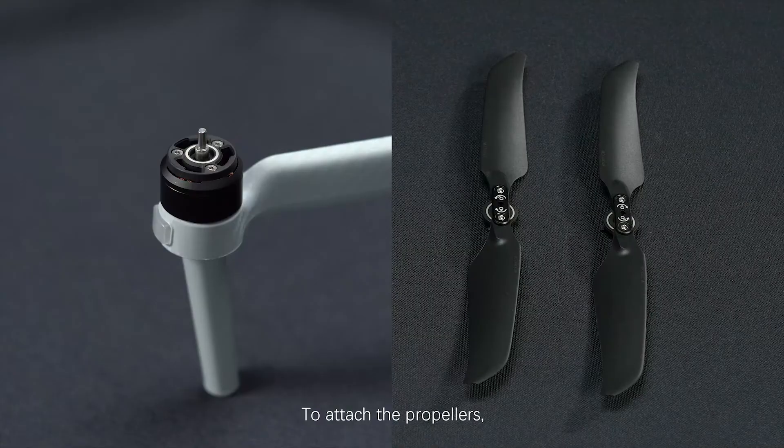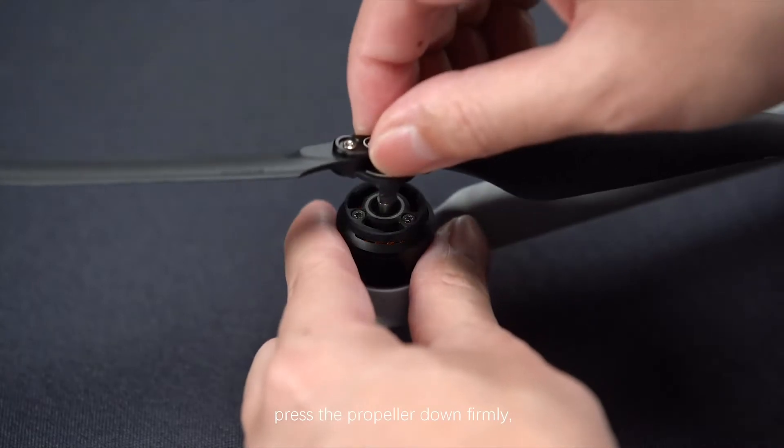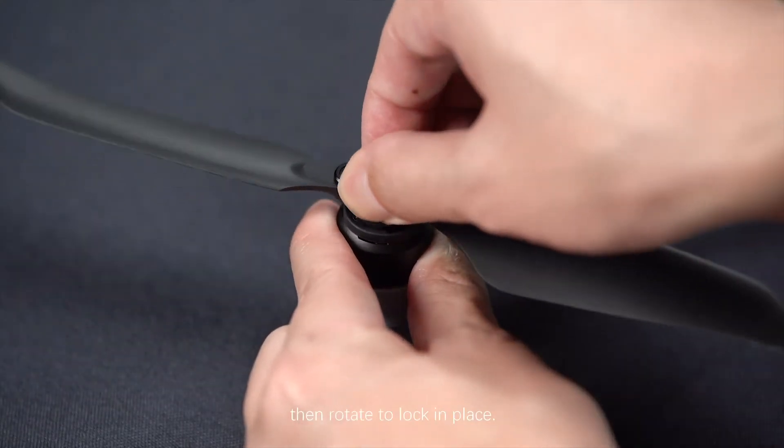To attach the propellers, attach the propellers with white circles to the motors that have the same marking. Hold the motor with one hand, press the propeller down firmly, then rotate to lock it in place.